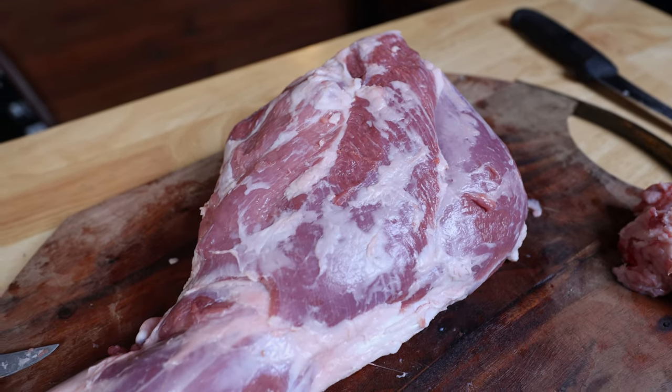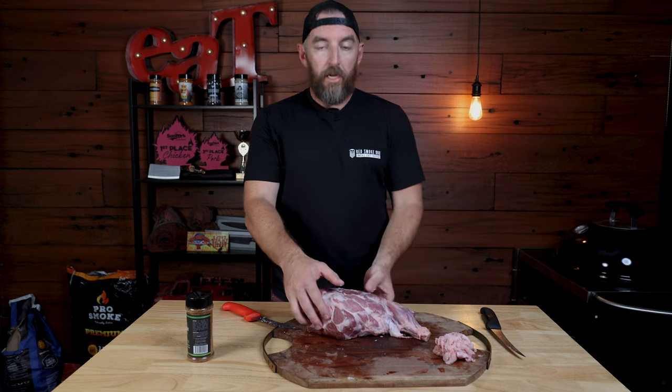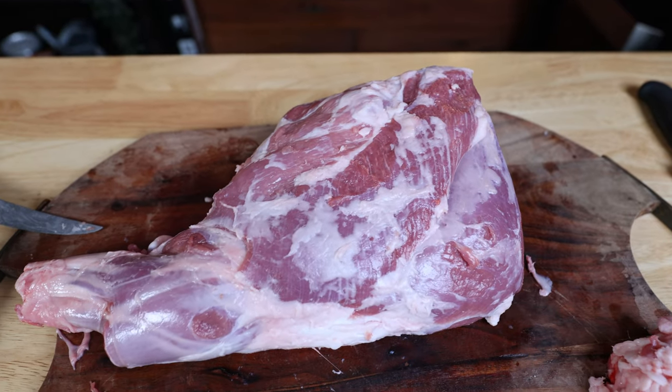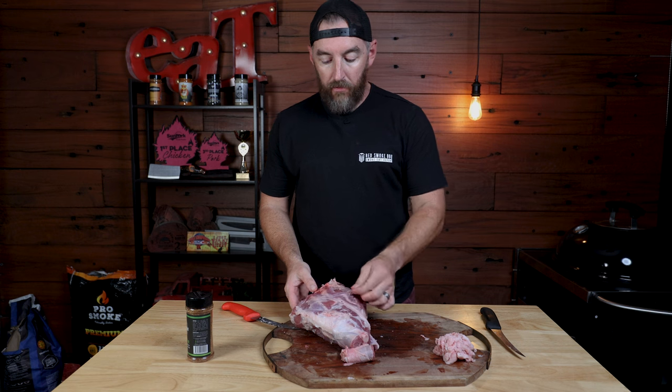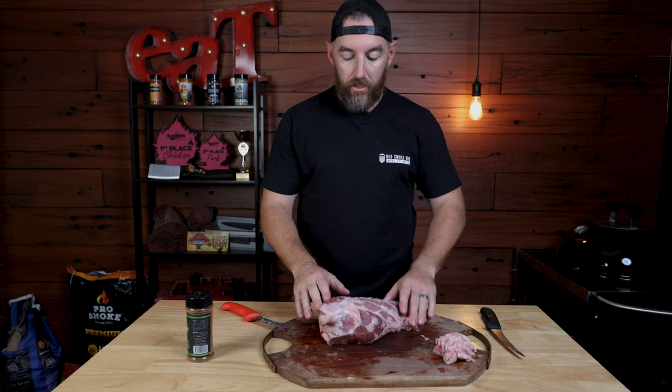I've just spent a few minutes cleaning that leg of lamb up — got about a handful of fat off the top. It's not a masterpiece, it doesn't need to be. Keeping a little bit of fat on there for such a lean cut is not a bad thing. On the bottom, I really didn't take any fat off — I just took off a little bit of that excess skin, leaving a little bit of protection because we're going to cook it that side down.